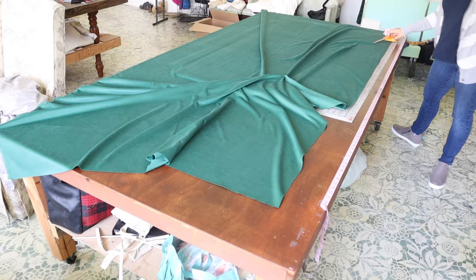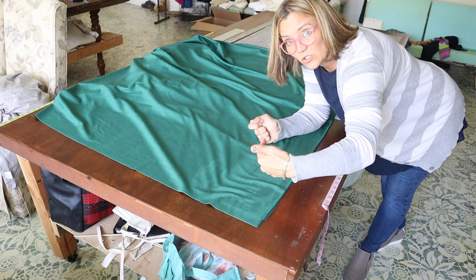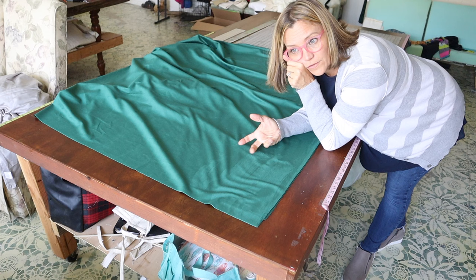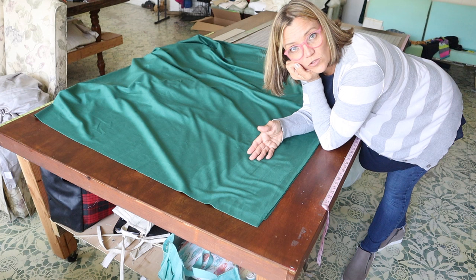Now I need to determine the top and the bottom. With velvet there is a nap. You can tell by running your hand down the fabric — you can see how it causes a change in color. If you look at it from one direction it looks one color; from the other direction it looks either lighter or darker. With velvet it's just a slight variance in the saturation of the color. Make sure you run your fabric the same direction on all your drapery panels.